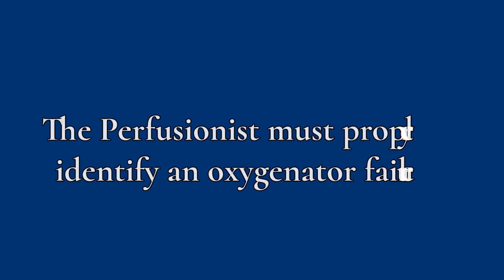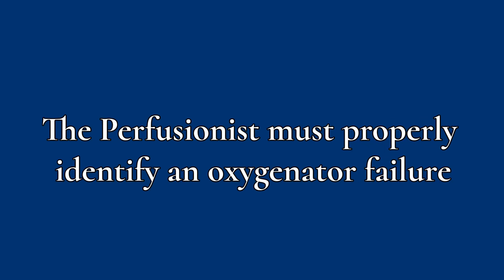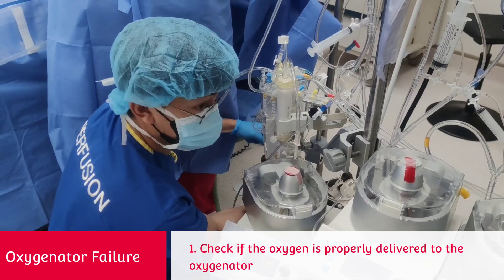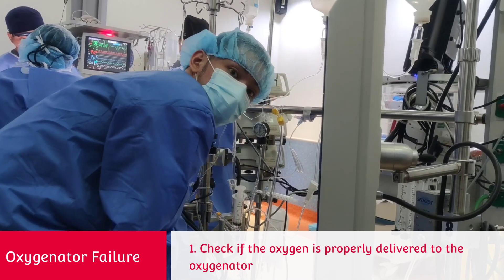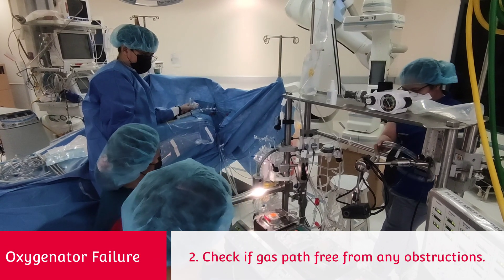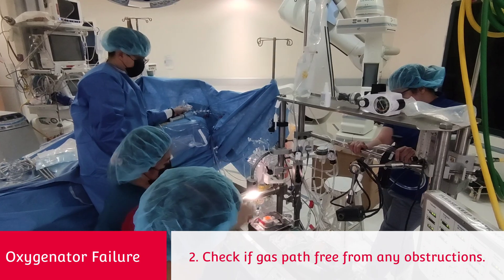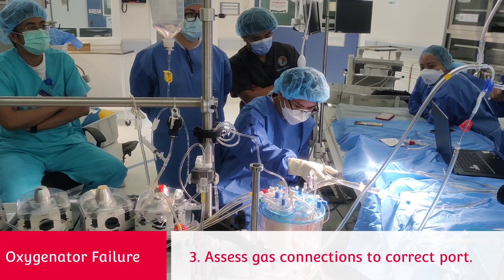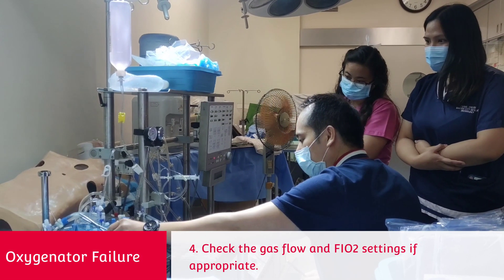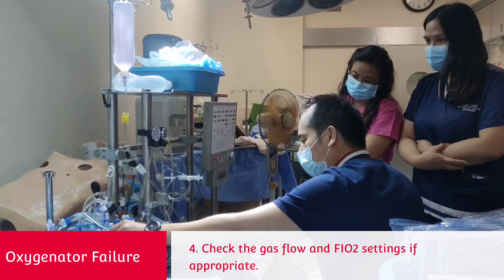The perfusionist must properly identify an oxygenator failure by evaluating mechanical considerations before oxygenator change-out. First, check if the oxygen is properly delivered to the oxygenator. Second, check if the gas path is free from any obstructions. Third, assess gas connections to the correct port. Lastly, check the gas flow and FiO2 settings if appropriate.